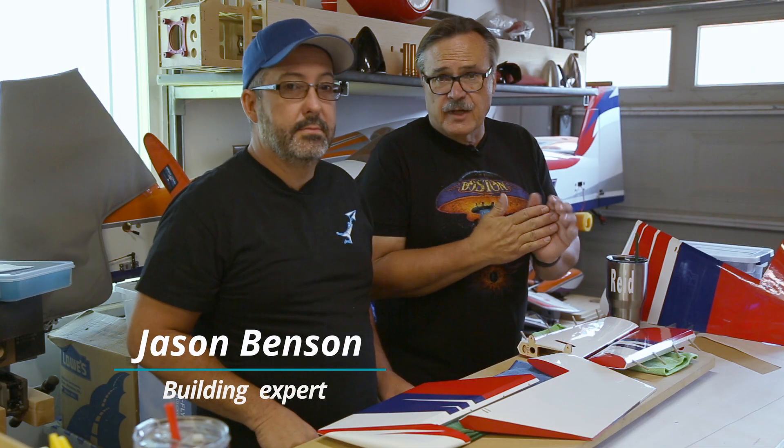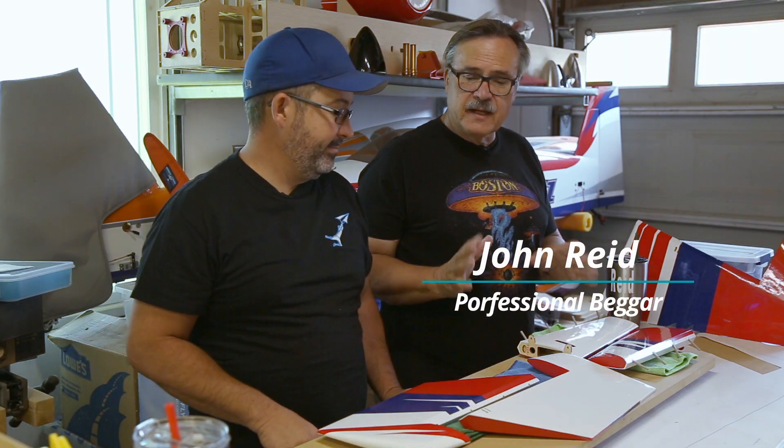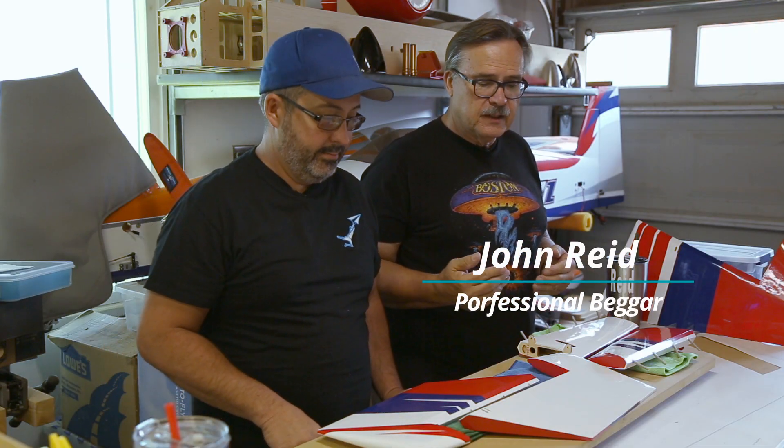Here we are again back in Jason's shop — he let me back in, which was kind of weird, but I begged a lot and he caved. Today we're going to look at how to put control horns onto the stabilizer and the rudder.